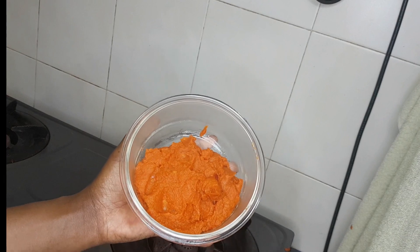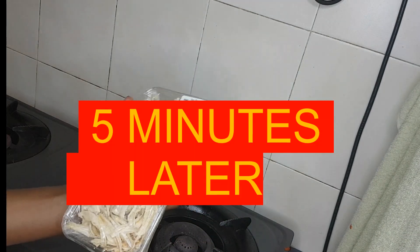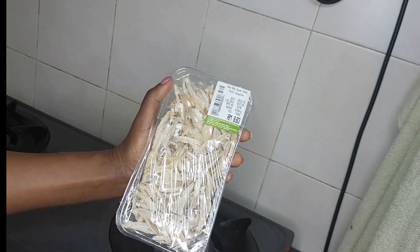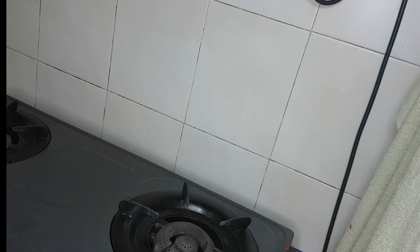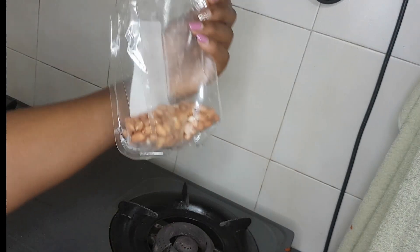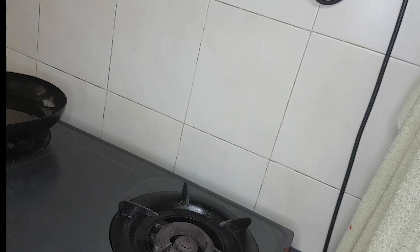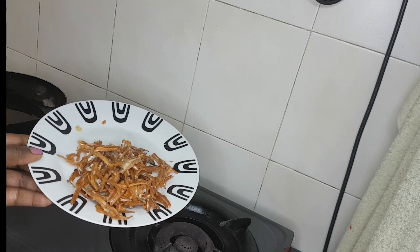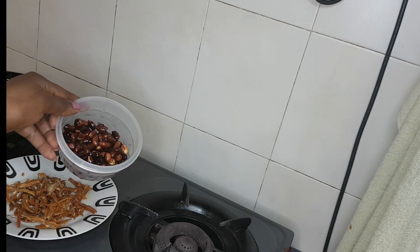Once the sambal is ready, I fry the anchovies — they're already prepared with the heads and inner parts removed. After frying the anchovies, I also fry the peanuts. The fried anchovies look so good, and the groundnuts are done too — slightly burnt but still nice.